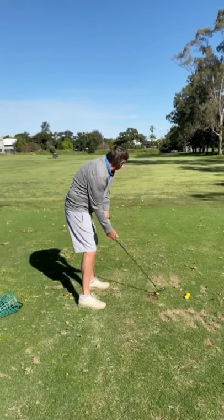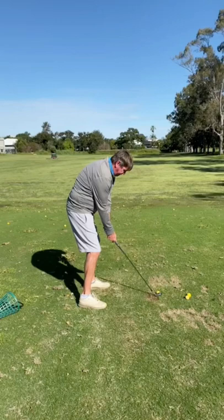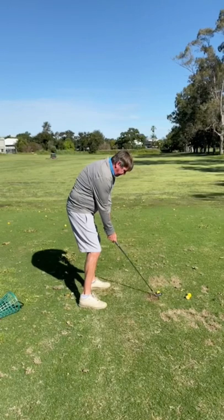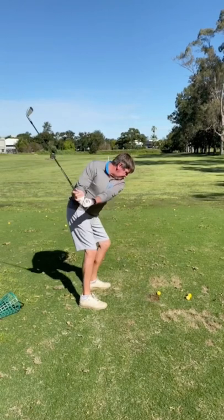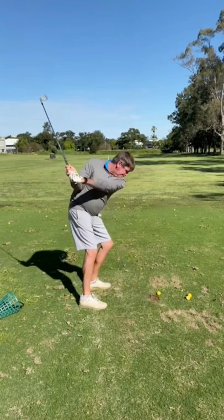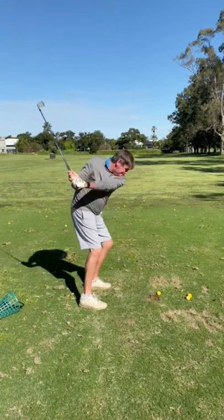Alright, player number one — we've got an ex-captain. You can just sort of tell he's an ex-captain; they always seem to look like that, don't they? Let's have a look at this swing. Back, back, back... oh, hang on. Where's the rest of it? I reckon that right shoulder is a bit sore from bowling medium-paced pies at indoor cricket.